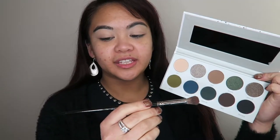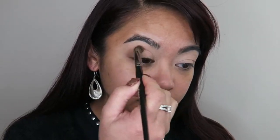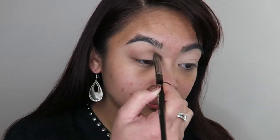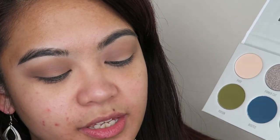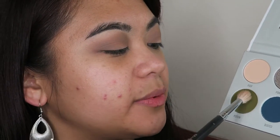Now with the Morphe E23 blending brush, I'm going to go into the shade Shhh and just apply that into my crease. Now with a smaller blending brush — this one is the M441 — I'm going to go into the shade Potion and just apply that really tightly into my crease.